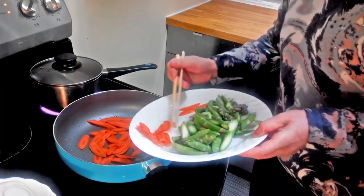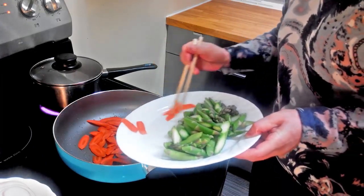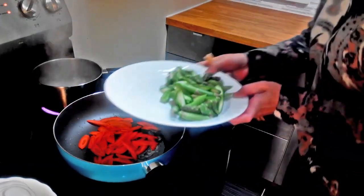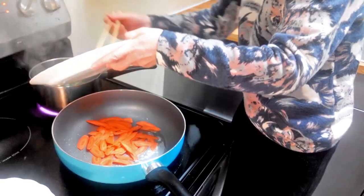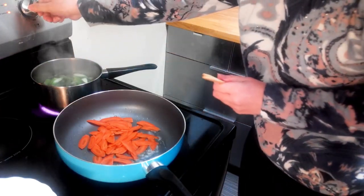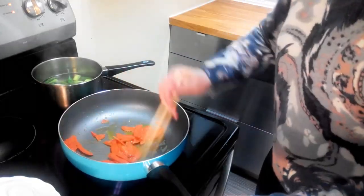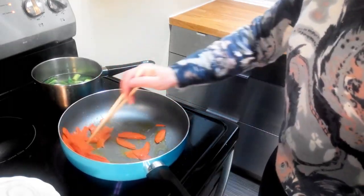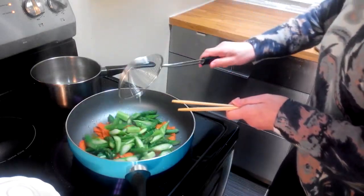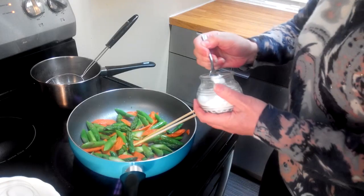Put the carrots in and stir-fry. When the water is boiling, put in the asparagus and boil for about two to three minutes. When the carrots are turning soft, put the asparagus in and stir-fry for a few minutes.